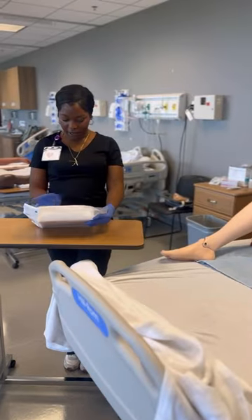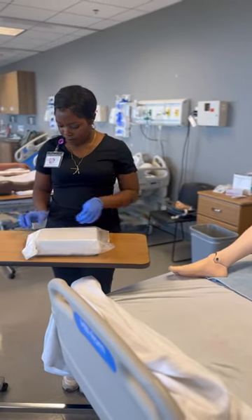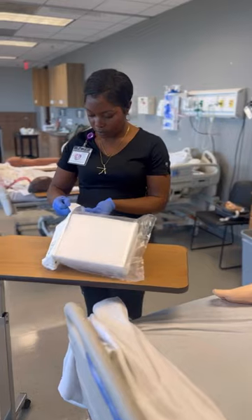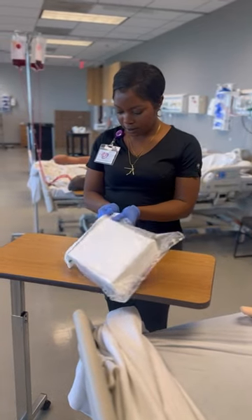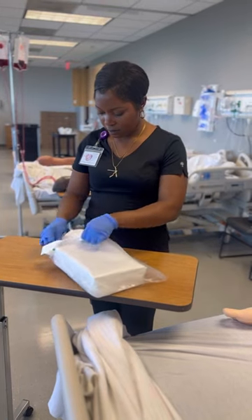Now it's time to gather our supplies. You want to inspect your package, making sure there are no punctures or tears and that it is not expired. Also, this part is not sterile — you do not open up the package wearing sterile gloves, but you can wear clean gloves.